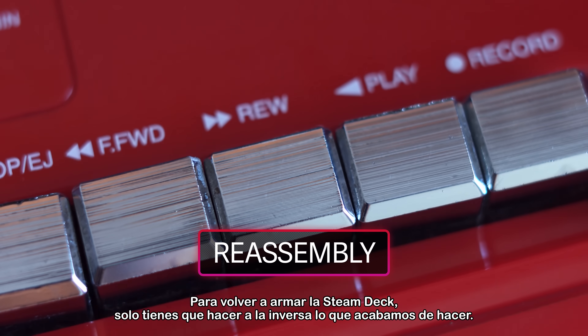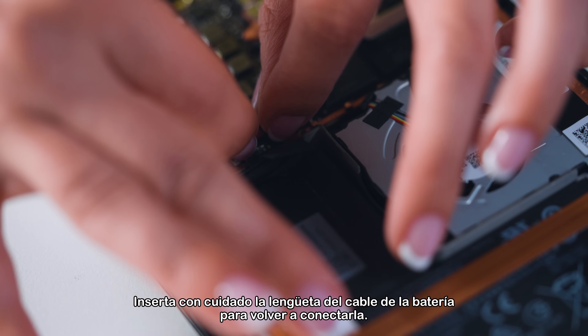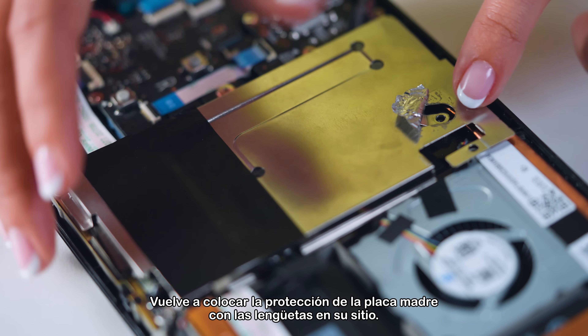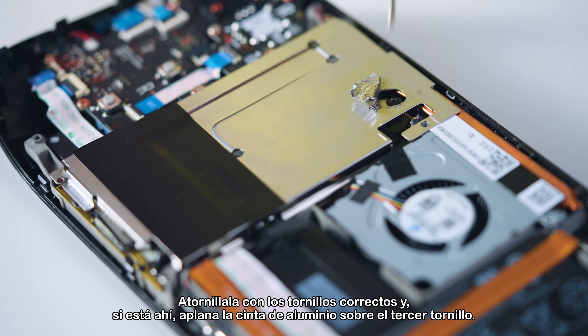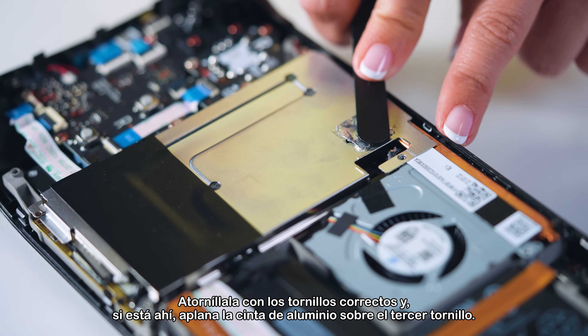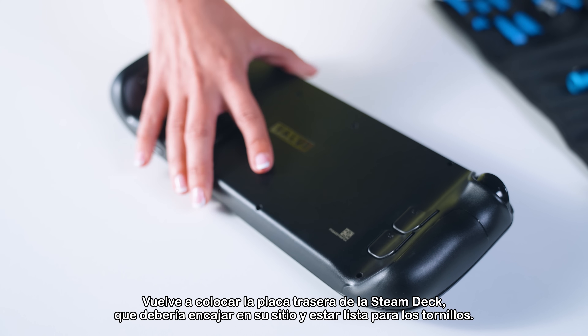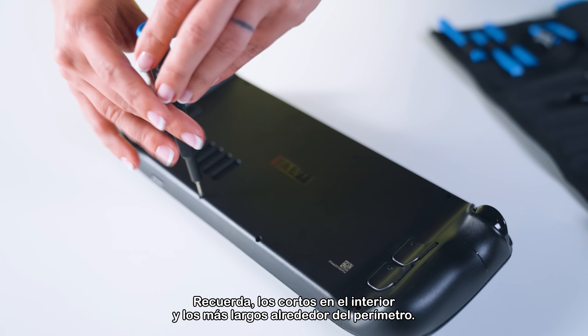Putting the Steam Deck back together is what we just did in reverse. Gently insert the battery cord tab to reattach the battery, put the motherboard shield back with the tabs in place, screw it back in using the correct screws, and if it's there, flatten out the foil tape over the third screw. Reattach the Steam Deck's back plate, which should snap into place ready for screws. Remember: short ones on the inside, longer ones around the perimeter.